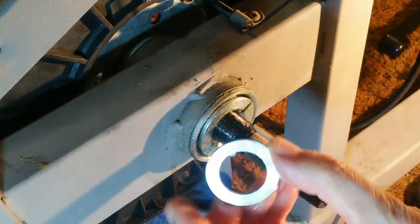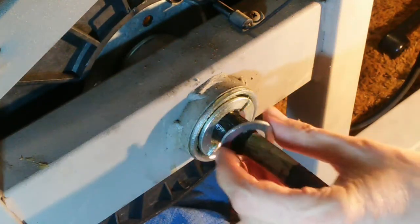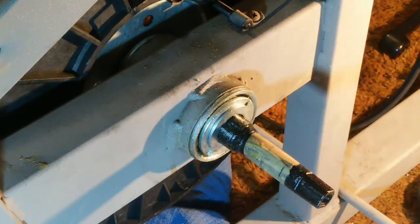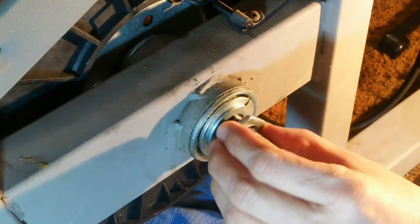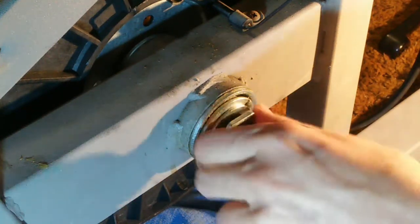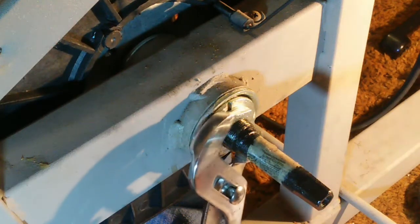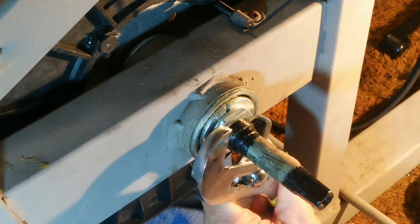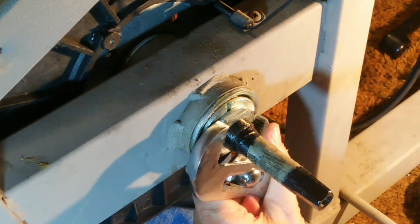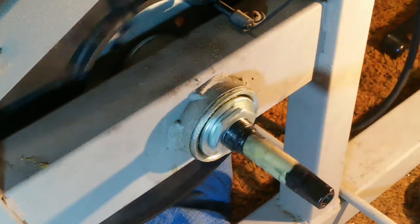Next we put on the washer that has a little nub on it — that nub goes into the slot on the axle. Slide that down, then put on the locking nut. Again, it is left-hand threaded, so put it on counterclockwise and be careful not to cross-thread it. I'll tighten the lock nut with arc pliers or channel locks. This nut is one and a quarter inch, so if you have that wrench available, it would be easier. There is no side-to-side play at all.